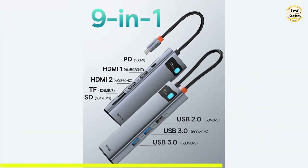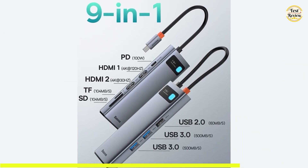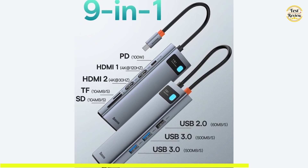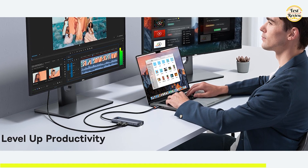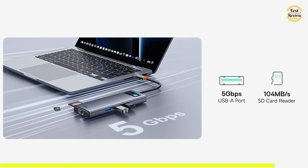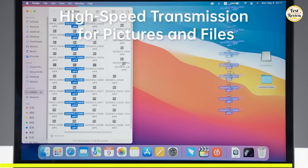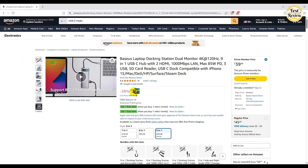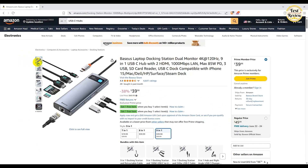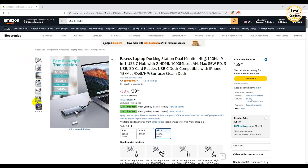With two USB 3.0 ports and one USB 2.0 port, you have plenty of options for connecting peripherals like external drives, keyboards, and mice. The USB 3.0 ports support data transfer speeds up to 5 Gbps, allowing you to move large files like HD movies in just seconds. Priced at only $39 on Amazon, the Basius USB-C Hub packs versatility, performance, and convenience into one sleek and travel-friendly device.